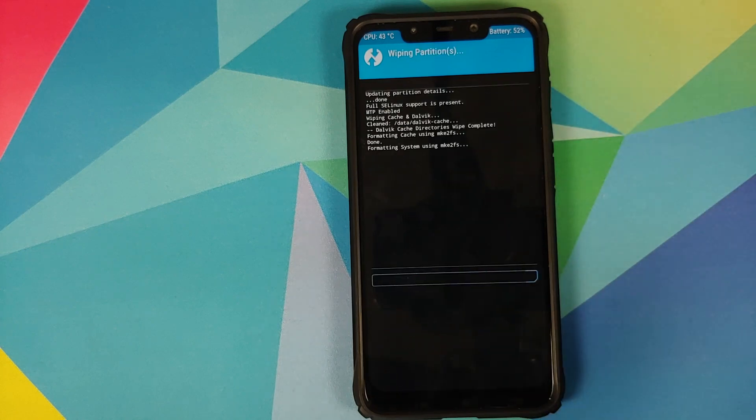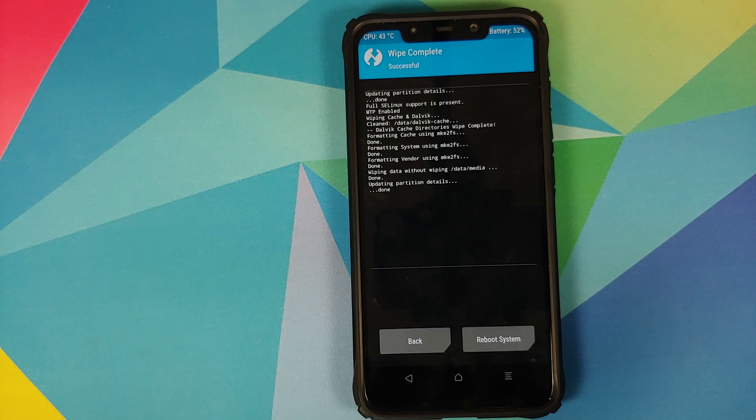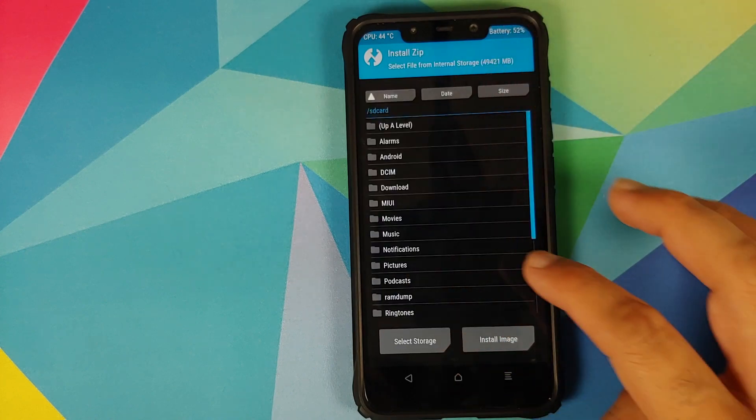Once in TWRP recovery, go to Wipe, then Advanced Wipe, and select Dalvik, Cache, System, Vendor, and Data, then swipe to wipe. If you don't get the option to wipe the Vendor partition, you're not using the correct version of TWRP — I've linked the version I'm using in the description.